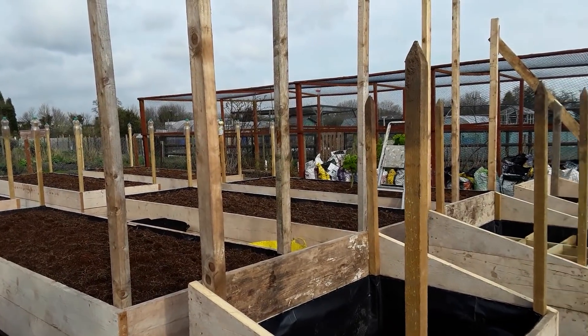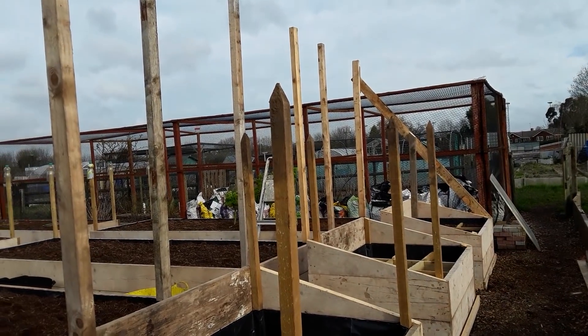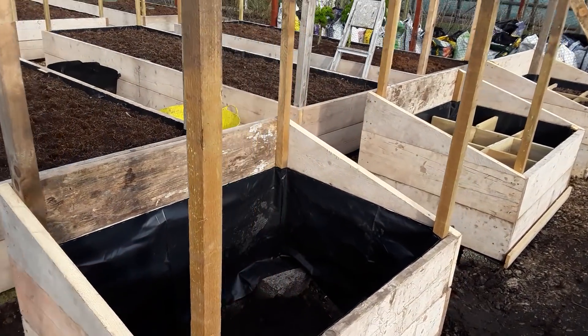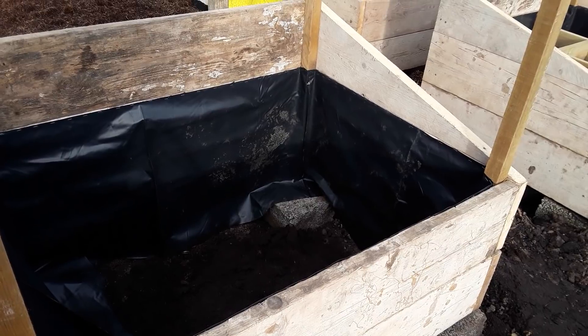That's the main part of the build done. The main post in the middle will be the same as the one at the other end. That area at the back with the tall post will be my vertical gardening, and we'll get that done as soon as we can. Now that this is done — what am I filling it with? Let's have a look.